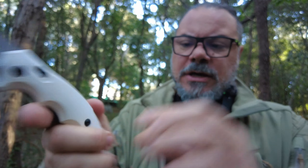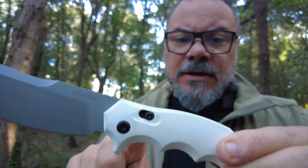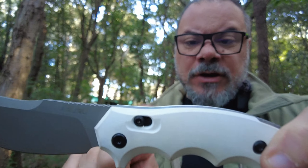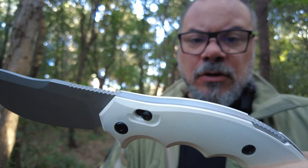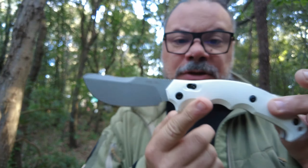Back Lock per chiuderlo. Abbiamo poi la Six Lock per una chiusura per lavori un po' più gravosi. Si sposta il cursore orizzontale che va a bloccare la lama, e quindi il Back Lock viene disarmato praticamente. Vi ricordo che la Six Lock è un prodotto della Benchmade, sviluppato dalla Benchmade americana. E come potete già vedere dalla linea della lama, è un piccolo Parang.